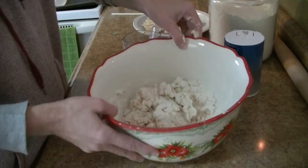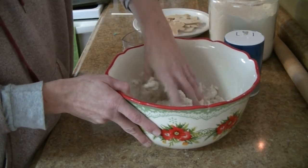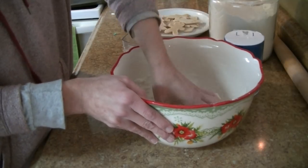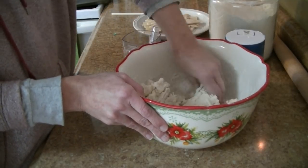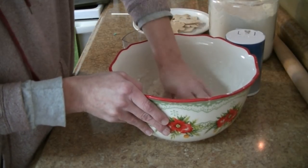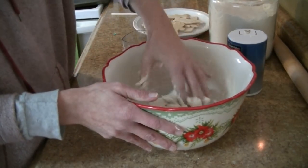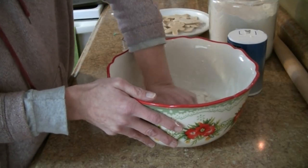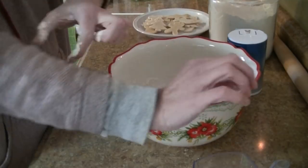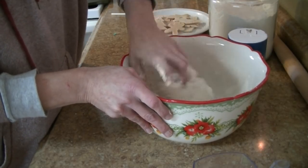You want it to hold together but not be too sticky either. I'm just rolling it around picking up all the extra flour at the bottom. I might do just a tad bit more water — with some flour on the bottom — there we go, now it's better.